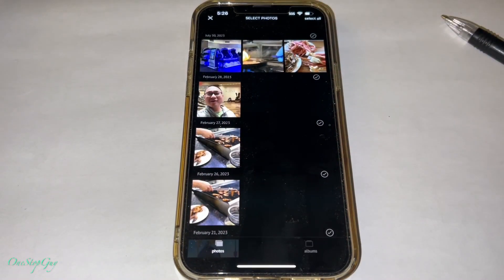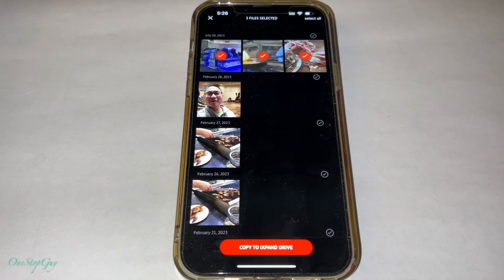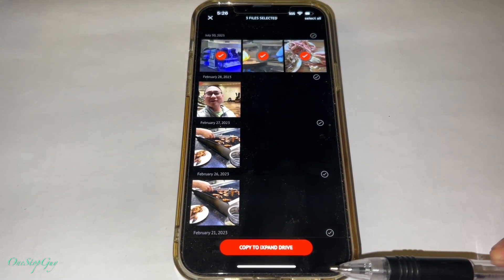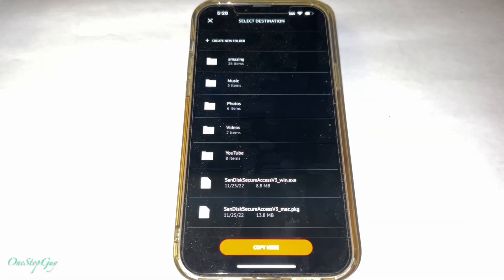For right now we're going to do the first option. Once you tap on that it's going to access your photo and video library. We're going to select the first three photos I just created and transfer them from the iPhone to the unit. Just tap each one — you'll see a red checkmark — and on the bottom it's going to say Copy to iXpand Drive. Very simple. Just tap on that.